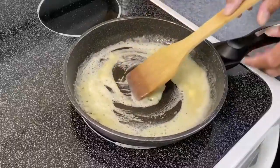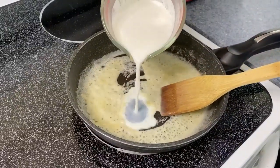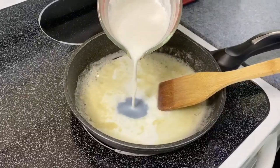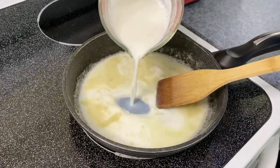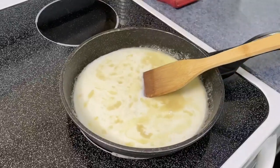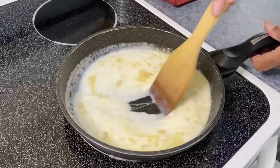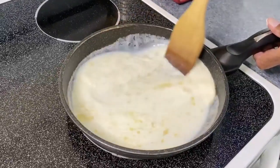Now let's start adding milk. I have a cup and a quarter of milk here that I'm going to add, and as this heats up you're going to see it start to thicken. This is going to make almost like a milk gravy, a white gravy, as it starts to heat up.